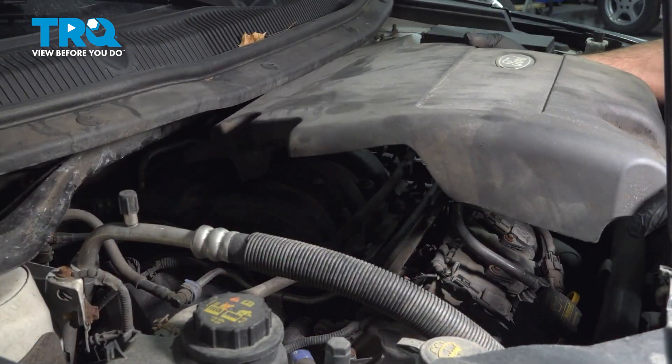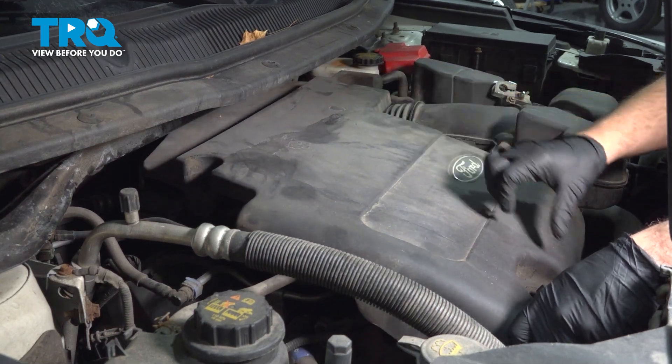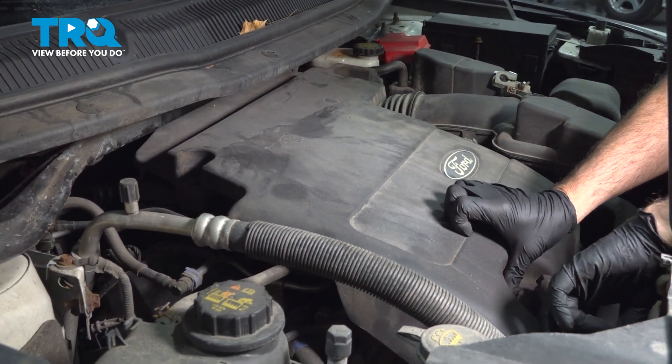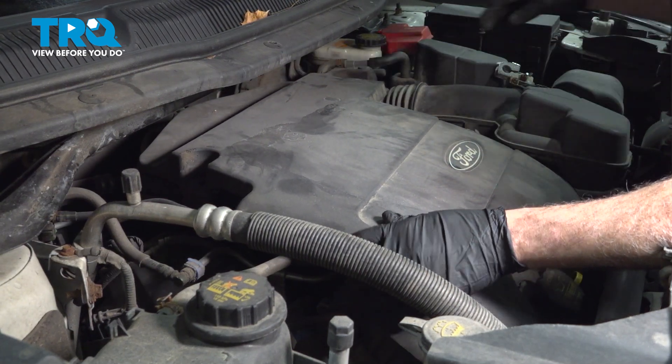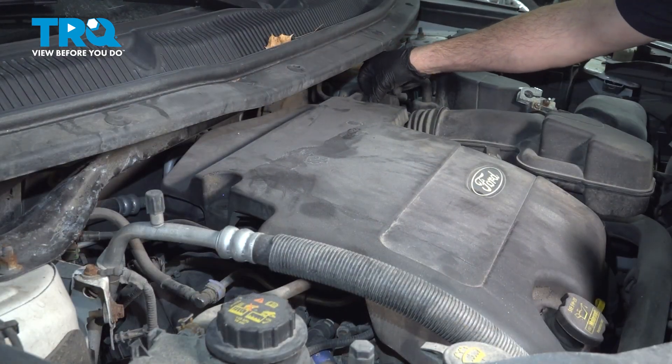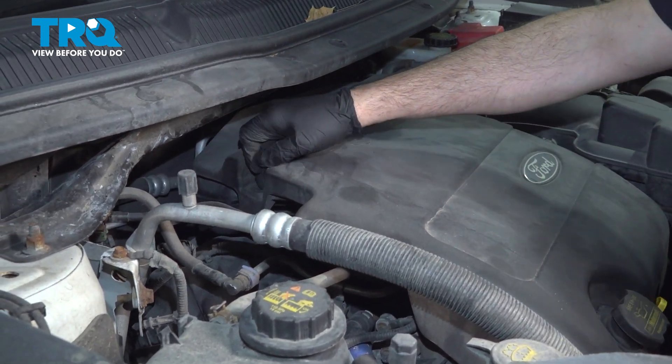Go ahead and place the engine cover on top, working this side over the oil fill tube. Pop that over, line it up, push it down, and push the center button down. Install the other button on the opposite side.